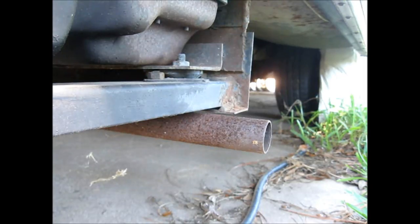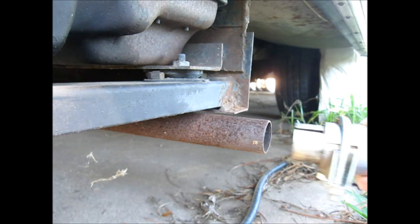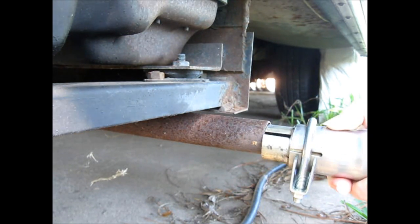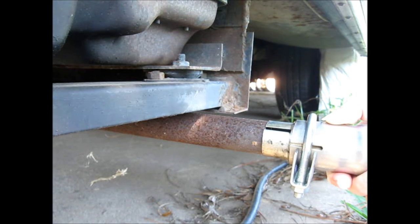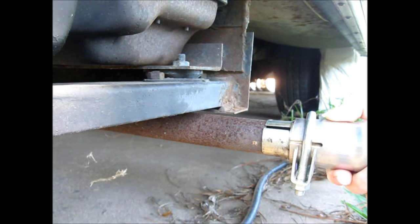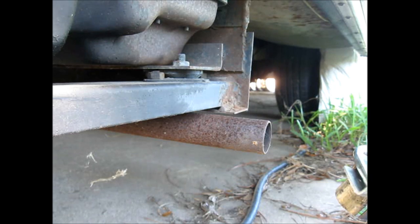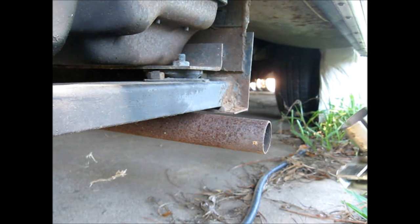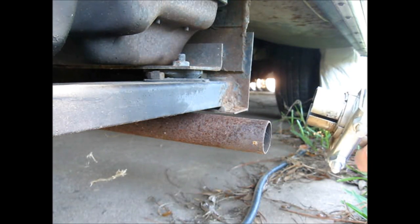Since this is a used Genturi, it's been previously installed on another RV. It looks like I have to take this thing apart because that's the wrong size. I believe there are a couple of connections inside there. I'll take this thing apart and I'll be back.